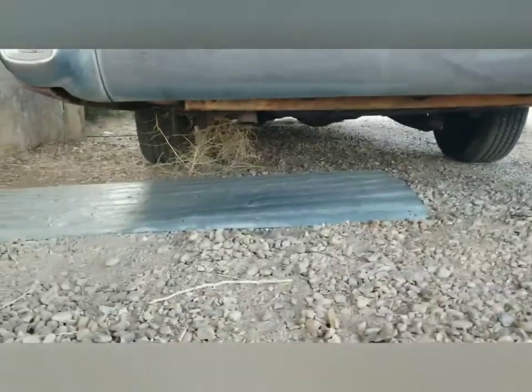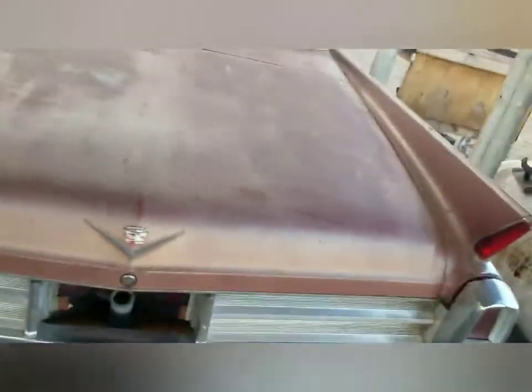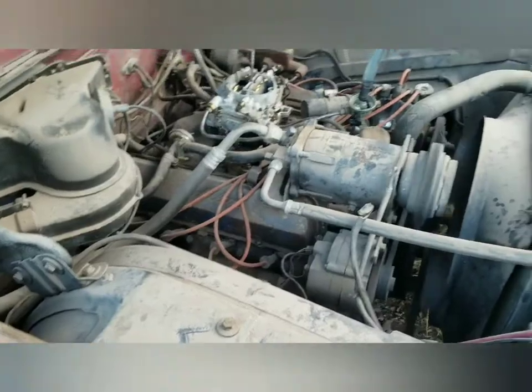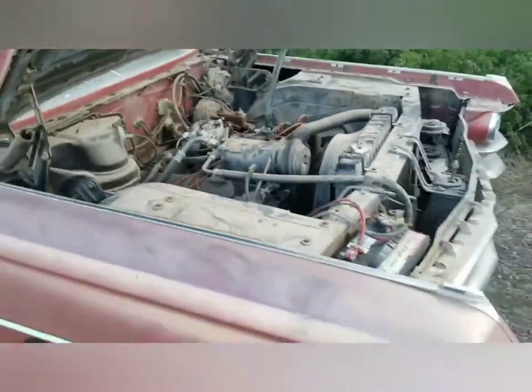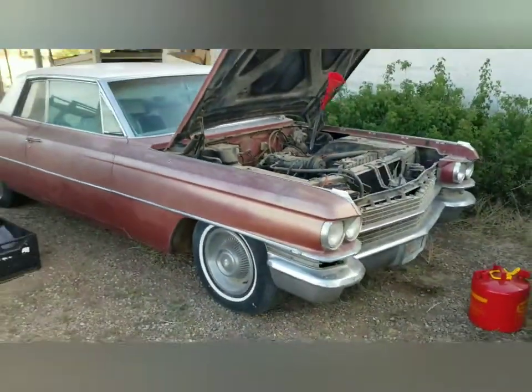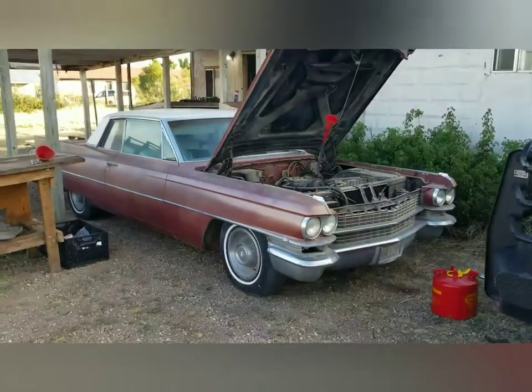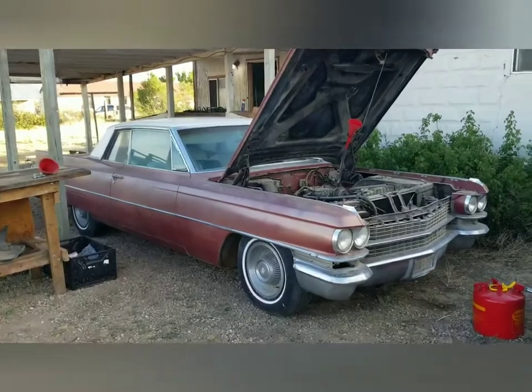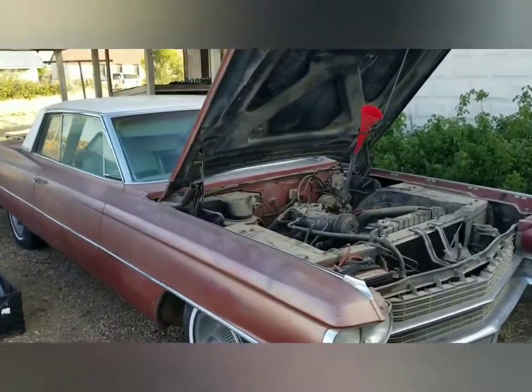Even has a tumbleweed blown by the exhaust. Sounds like she's trying to get going a little bit there. There goes the fuel.